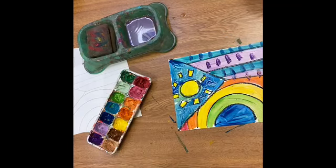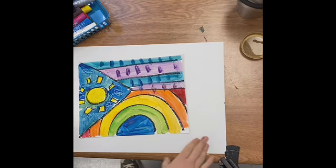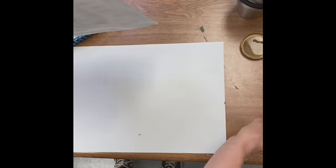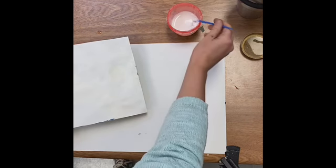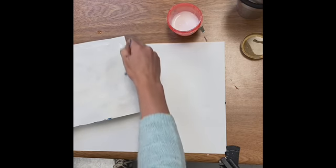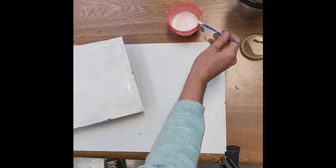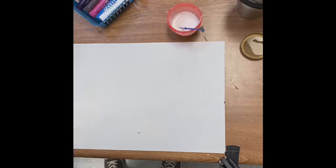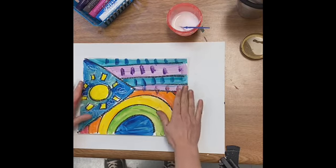Now I'm ready to let my flag dry. All right, my friends. Today I'm going to create a frame for my flag. When we frame something, usually that means it's important or that maybe it has value, and I think my flag is important. So I'm going to flip it upside down and trace around the outside of my flag with glue. I'm going to take it and stick it down.